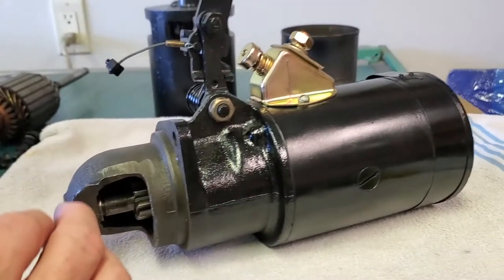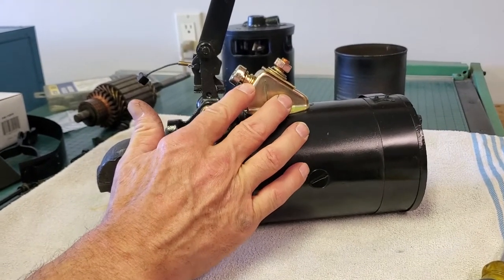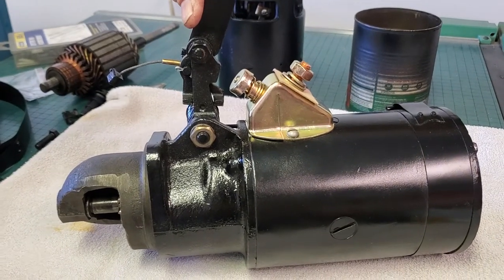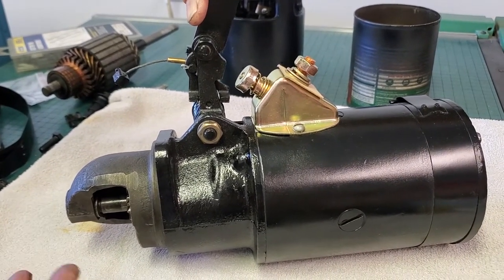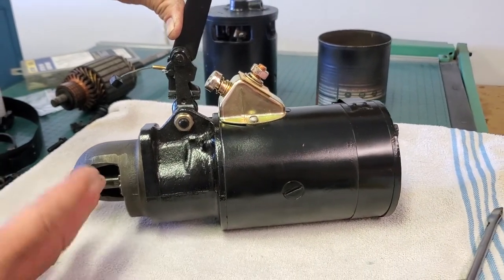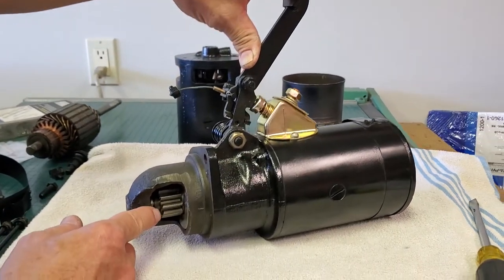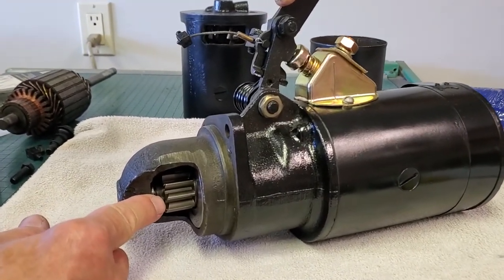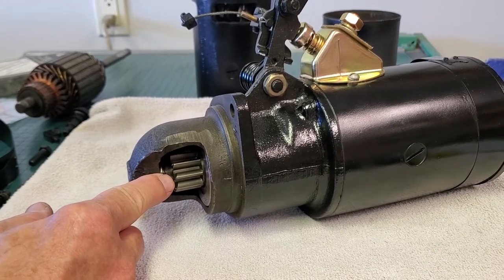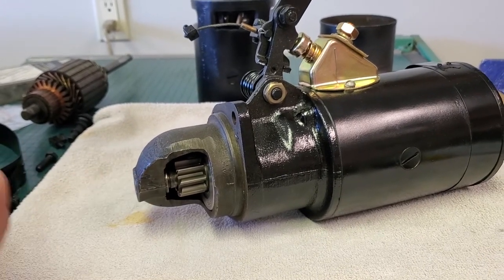On some of these starters you would have a big solenoid that would do all this with electric power and you wouldn't have the arm on top. Other versions such as they might use in a Ford or a Hudson have a remote solenoid controlling the power. There are slight variations in that area, but all of them are going to kick the gear to the back to engage it with your ring gear on your flywheel, and the power is then going to rotate the electric motor and turn the engine over for starting.